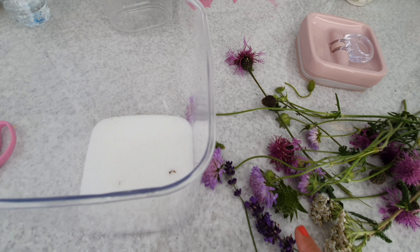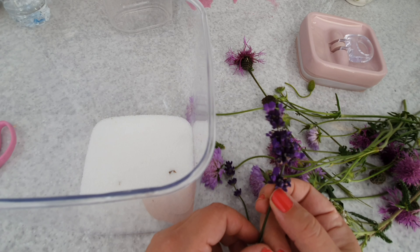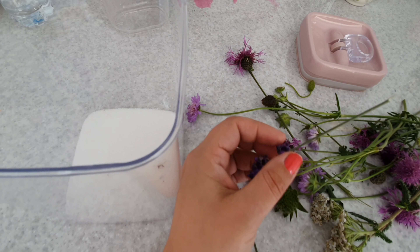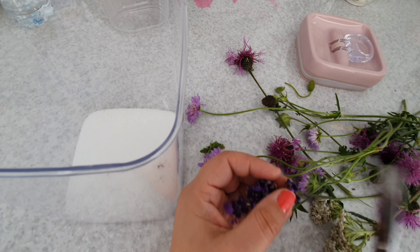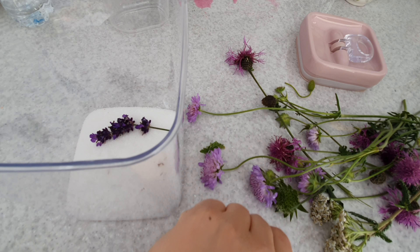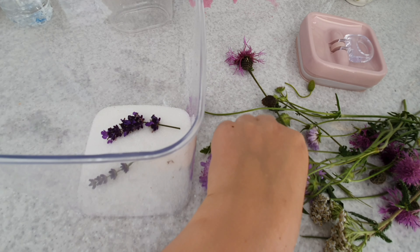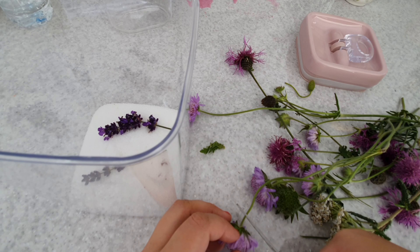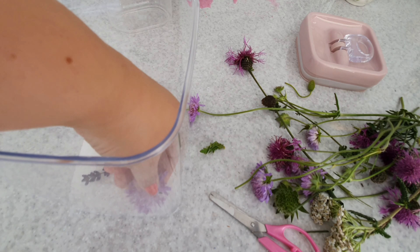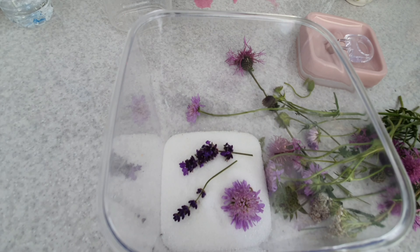So as not to scorch any precious little flowers. Then simply take your flowers and embed them slowly in about an inch of silica in your tub or pot. Lay them carefully on your first layer. I'm going to fill this pot right up to the top, putting the flowers I expect to take longer or are most robust in the bottom, so I can get to the ones that need lifting earlier at the top.